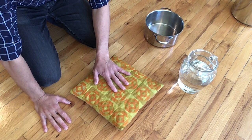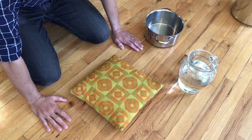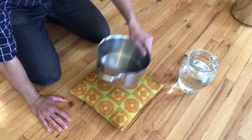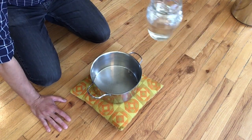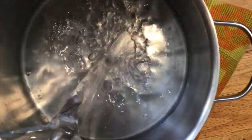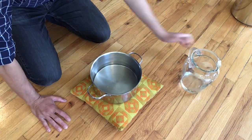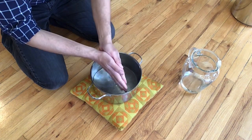I place the pillow in front of me. I make sure I'm on the ground on my knees in a comfortable position. I grab the pot and put it on top of the pillow. Then I will fill up the pot to almost half. Then I wet my hands.